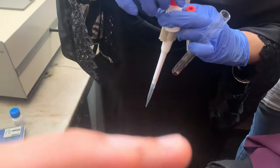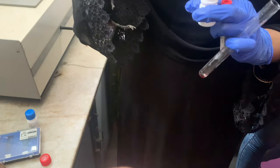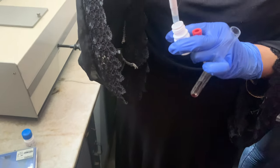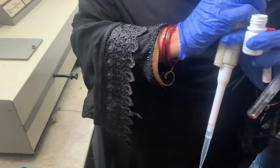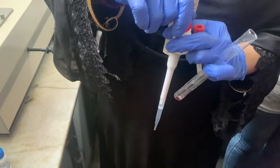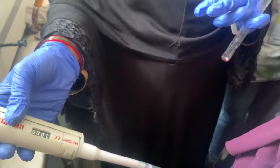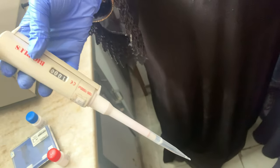We will be taking the working reagent as 1000 microlitre — so 1000 microlitre is this much. First of all, you should ensure that your pipette is set to 1000 microlitre. It is there.